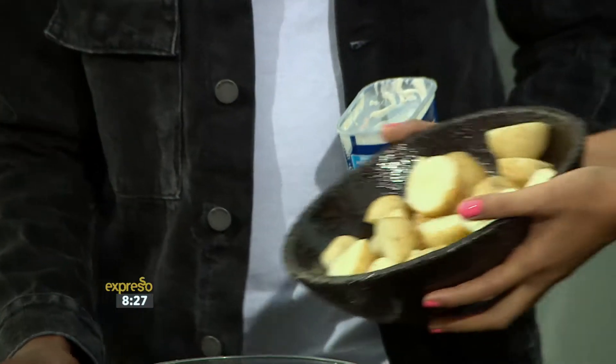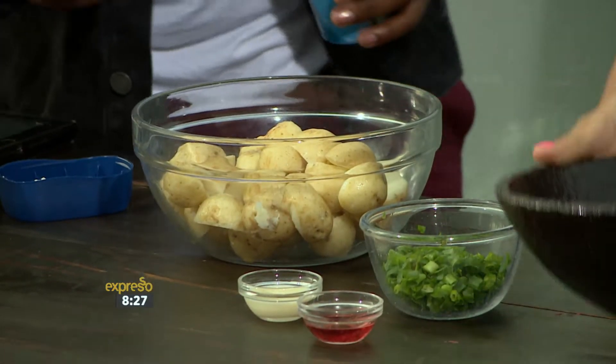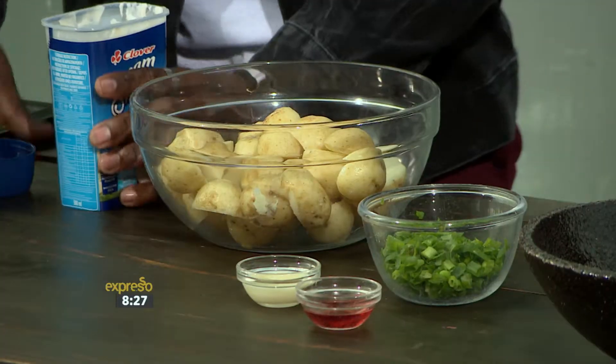So we first start off with our potatoes — we've boiled them and they're nice and soft. Parboil them. You don't want to overcook them because you want them to have some personality.